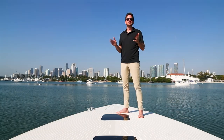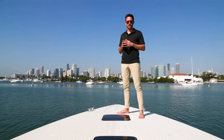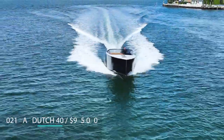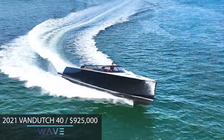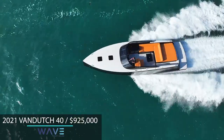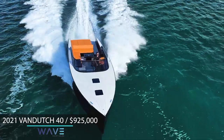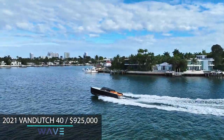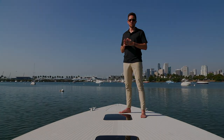Reed Nickel signing off from another amazing day on this Van Dutch 40, listed with me and Wave Yacht Sales. You can check it out online — it's a 2021 Van Dutch 40 listed for sale at $925,000. It's managed in Miami by V&J Yacht Services, who keep this boat brand spanking new. Check them out online, and we'll see you on the next video. Thanks for watching!